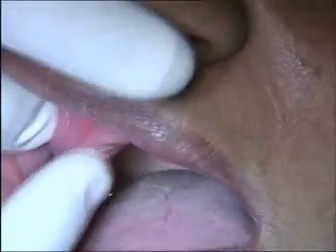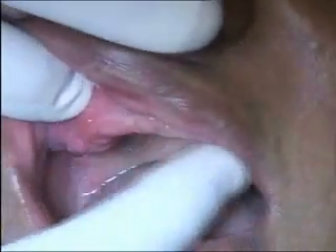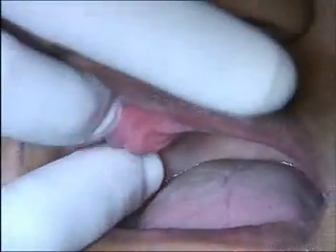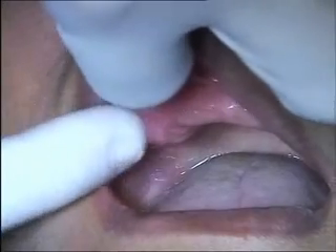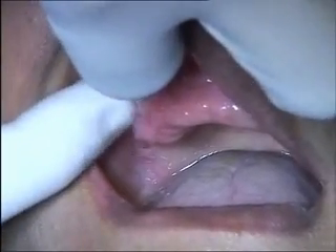The patient had a lot of periodontal involvement for a long time, and then a total extraction was done. The flange of the denture has caused folds and folds of soft tissue — the flange is cutting into the soft tissue, creating a soft flabby bridge.